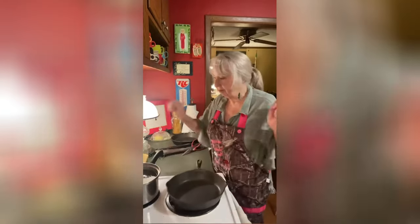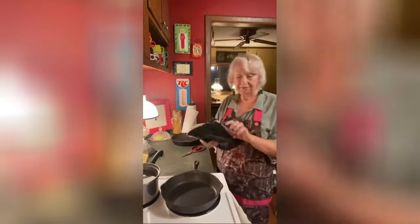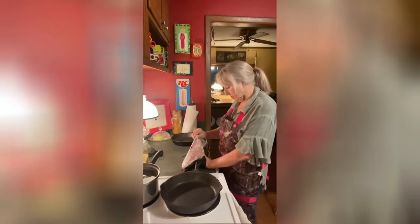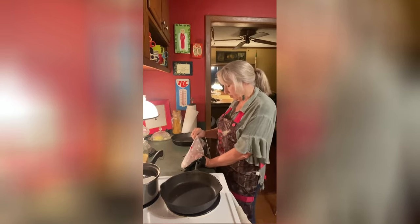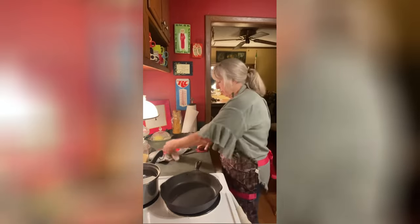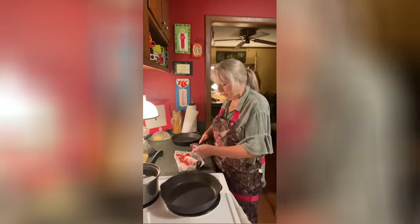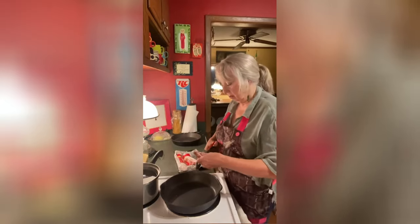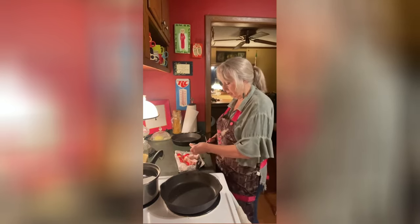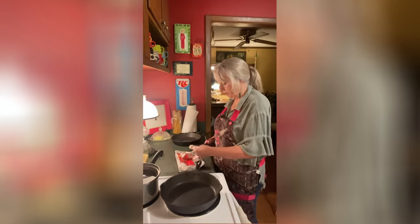I'm going to put my skillet on, turn it on high, and take my bacon out. These are really thick pieces of bacon, so I'm going to use four pieces. What I do is cut mine up — let me show you — I just cut it in little sections, about an inch, something like that.